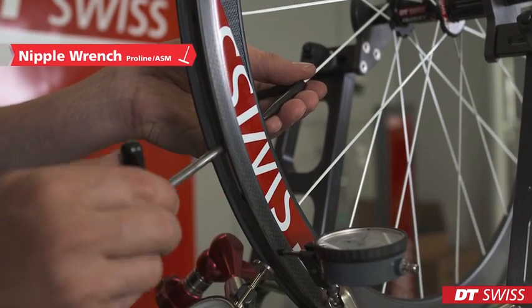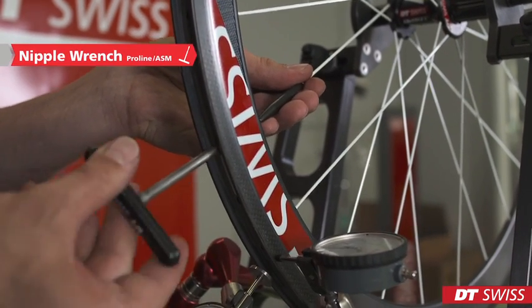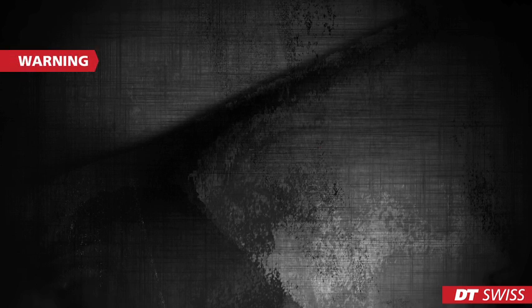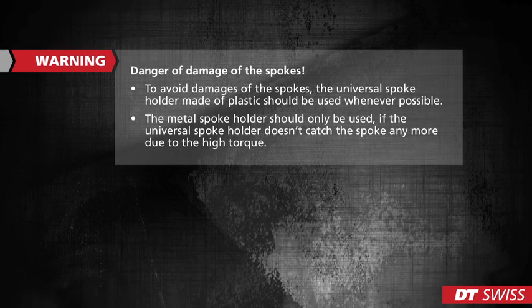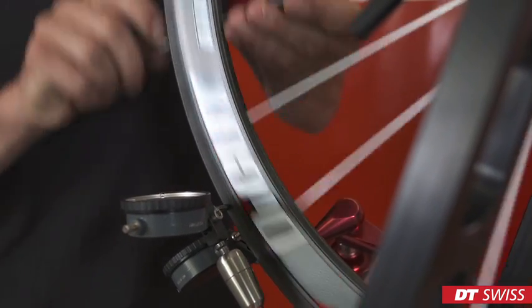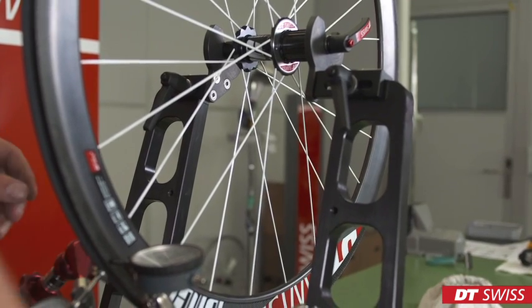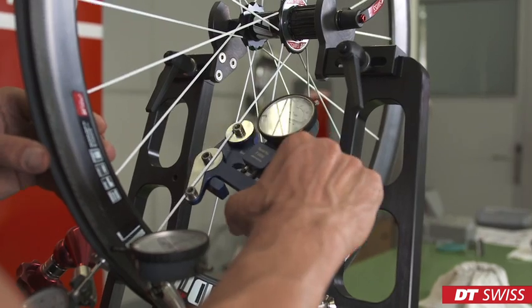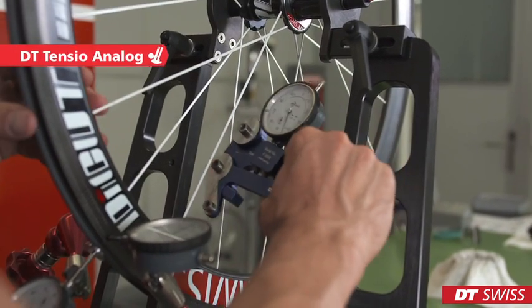Put the spoke holder onto the spoke and make sure you slide it down all the way to the rim. Now you can turn the nipple inside of the rim. While truing the wheel, it's important to keep the spoke tension inside of tolerances at all times.